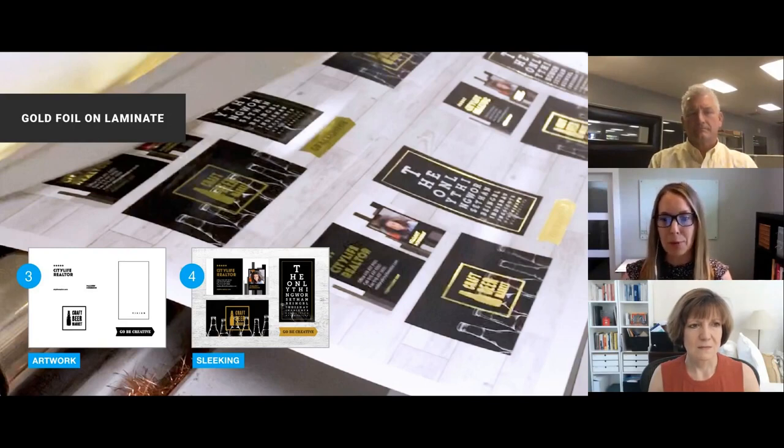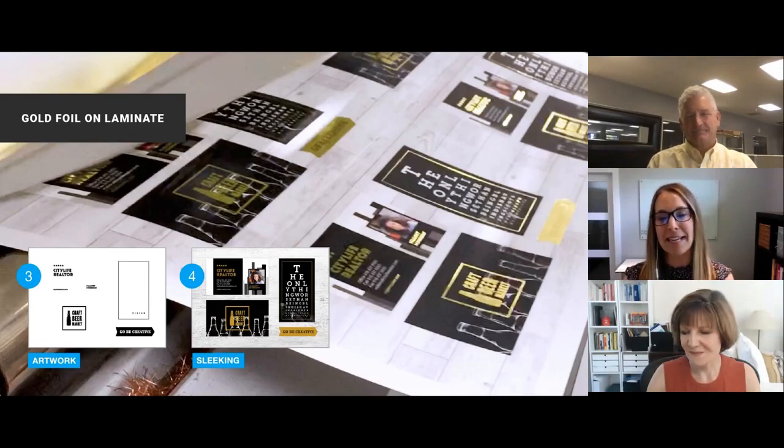Another important thing: if your budget or project allows for a laminate, it's a real asset for details. You can avoid having to deal with any trapping or knockout, which we'll talk about in a moment. Talk with your printer and understand how to incorporate a laminate — if it works within a project, it's a real asset to the designs.